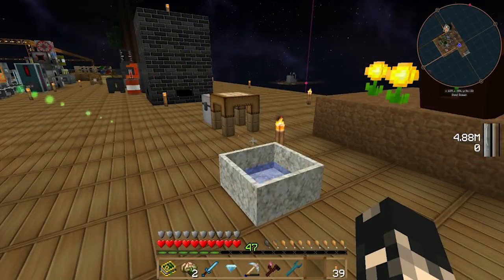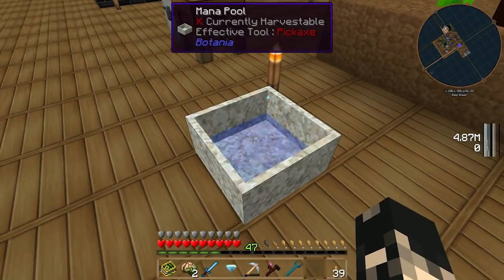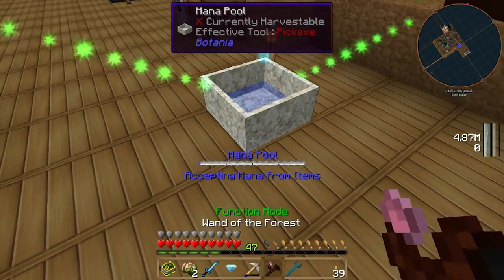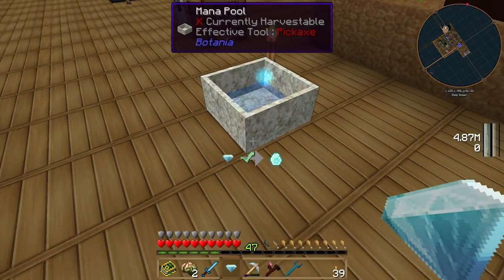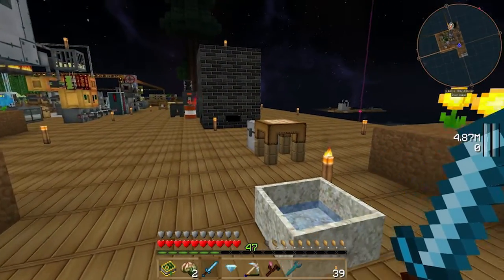Hey guys, I'm Aziah and welcome back to another episode. Today we're going to be looking at a mana tablet. Mana tablets are essentially used for transferring mana between mana pools, and they're also used for tools and devices that you carry around that require mana, such as a mana steel sword. I'll show you that in effect in a moment.